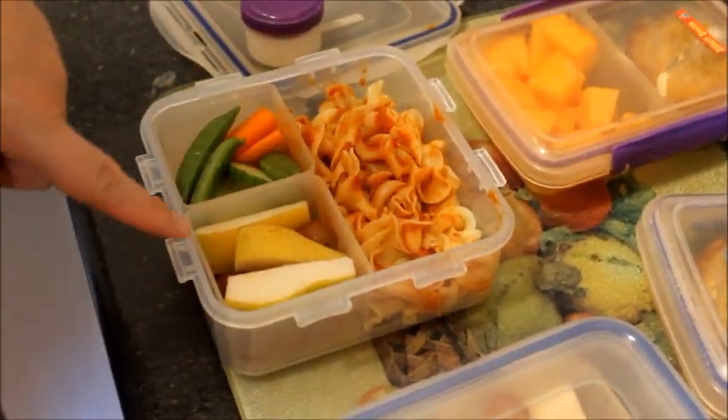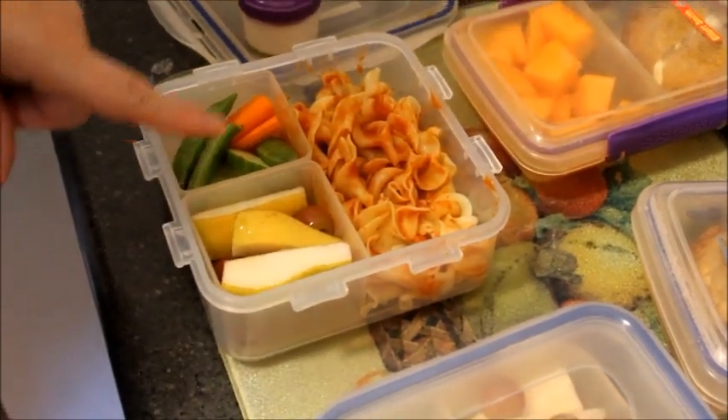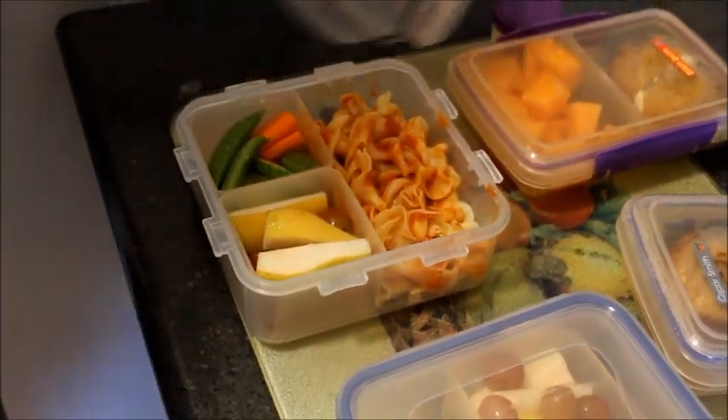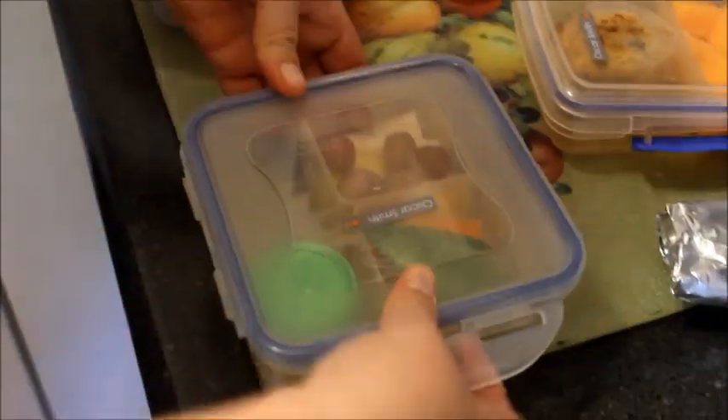Oscar has mostly grapes and a few pears because we're trying to get him to eat pears — he likes grapes. And then he has just some pasta with tomato sauce on it. That's his favorite food ever.